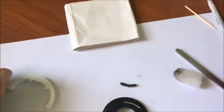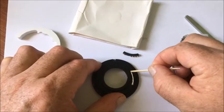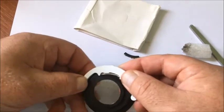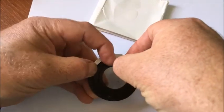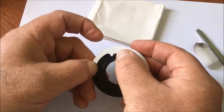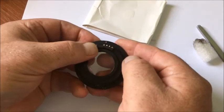Apply glue to the chip installation location. Attach the caliber, then attach the chip to the adapter. Remove the caliber and wait until the glue dries.